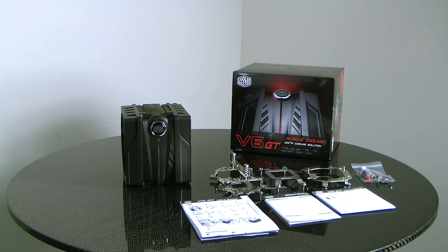That's it for the unboxing of the V6 GT. For more information you can visit www.coolermaster.com. This is cmhd.tv.